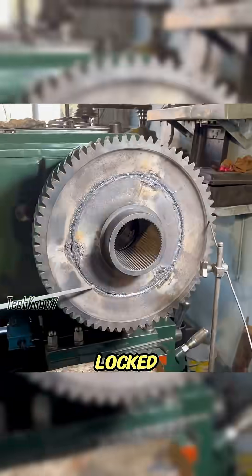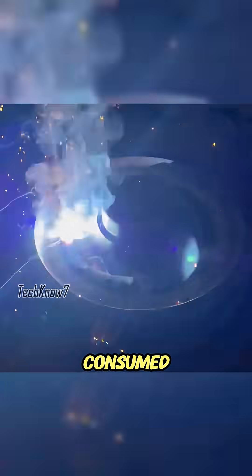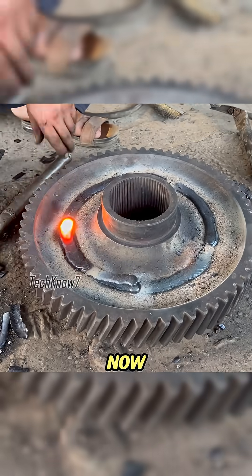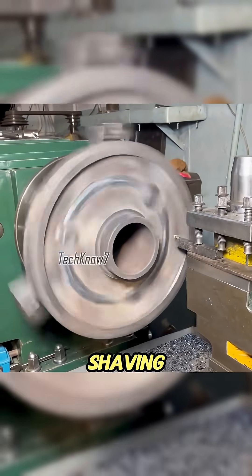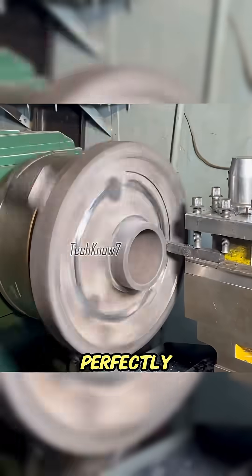The two parts were locked together again with heavy welds. Ten full rods were consumed to close the fracture completely. Now the problem was that the extra weld made the gear unbalanced, so back on the lathe it went, shaving off excess until the surface was perfectly round again.